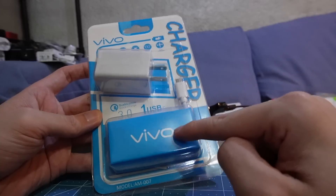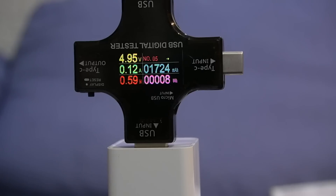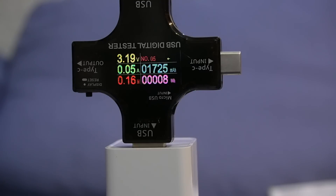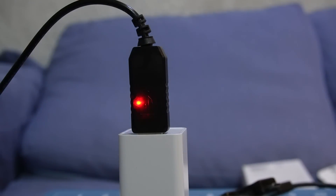Next, we'll try the one that claims to be from Vivo. This does say it supports Qualcomm Quick Charge, so let's go ahead and raise the current. Wow — can't even make it to 1 amp. Oh my goodness, cannot even handle 1 amp. What a joke. Let's see if it really supports Qualcomm Quick Charge — and no, it does not.